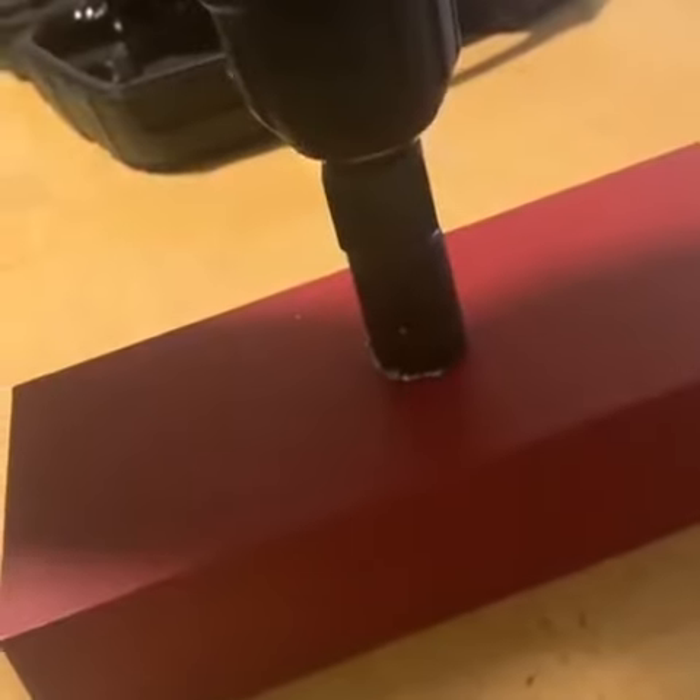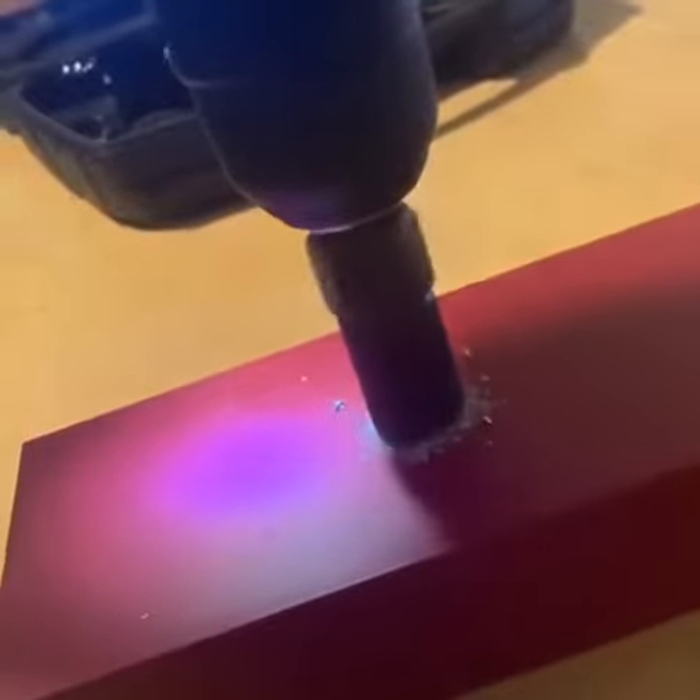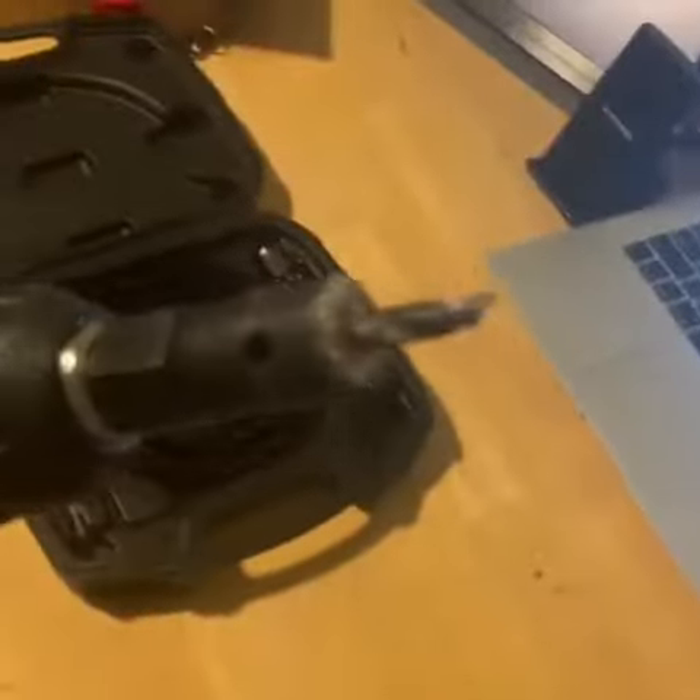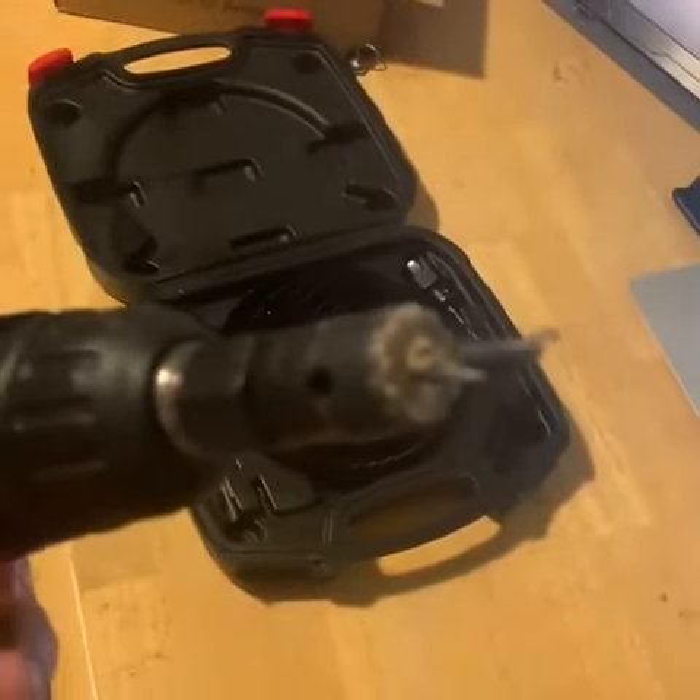We got it through — all the way through. As you can see, the hole went all the way through and it looks pretty good, just from this guy. Then you're just going to want to clean out the hole.